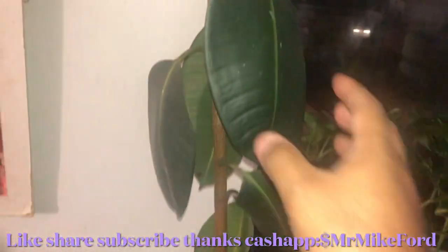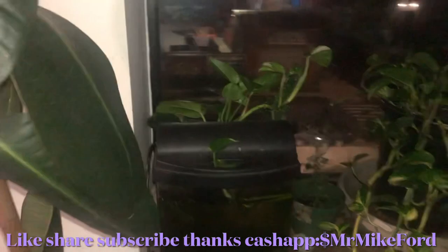That's my other rubber plant — it's not doing good. It's dying out on me. But it's all good. I have more pothos.